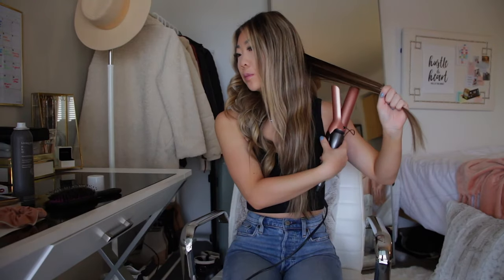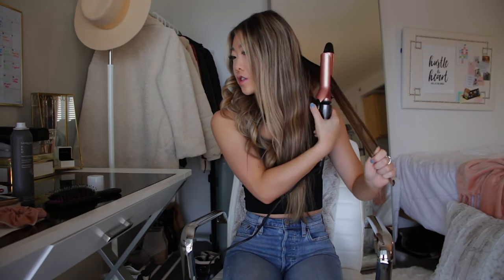I've also heard that some people prefer wands to curling irons. I have only tried to use a wand on my hair once and I just didn't really understand it. I felt like my hair was just too smooth for it and I was going to burn my fingertips in the process. So I've always used a curling iron and I find it the easiest because it clamps the hair down and you don't have to hold it with your fingers.